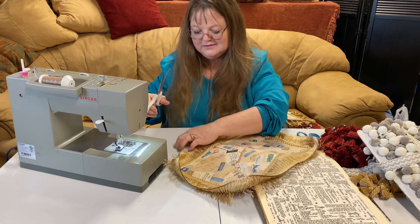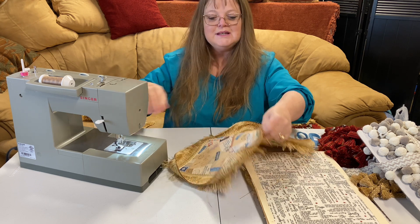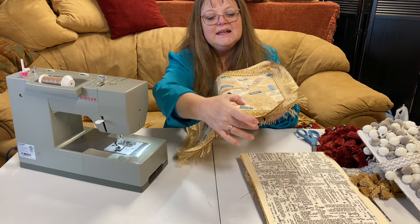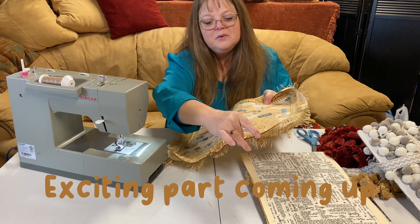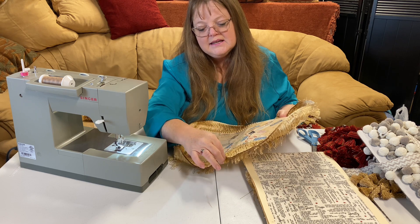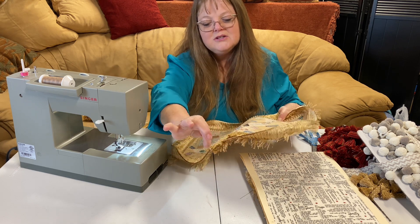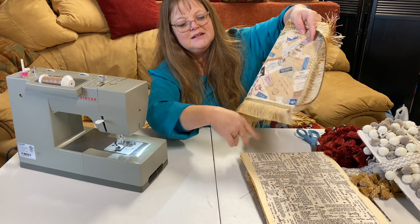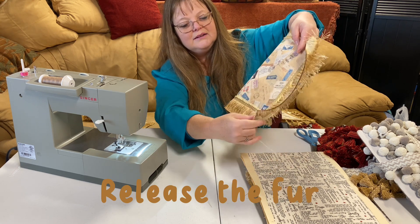Are we ready for some magic? I want to show you this — we're going to grab this anywhere and we are going to pull it. Let's take it at the end and just pull it. Watch those frays — look at those frays. They just come apart and live life happily.